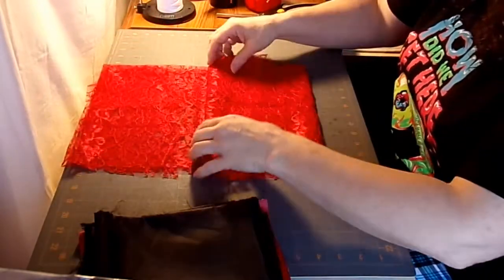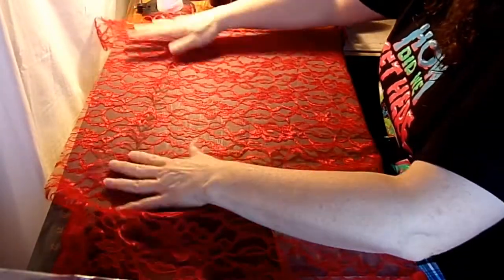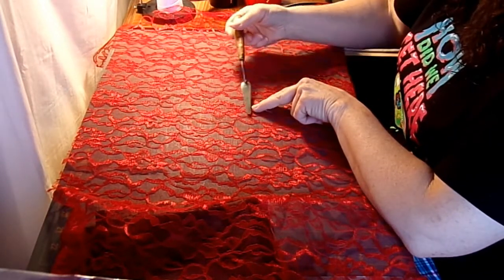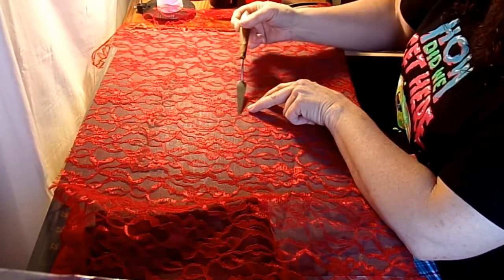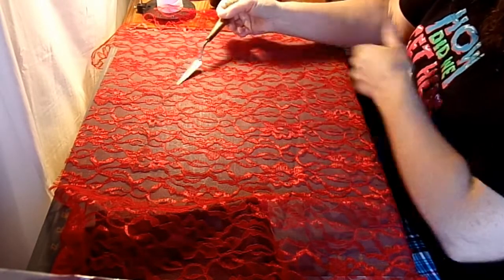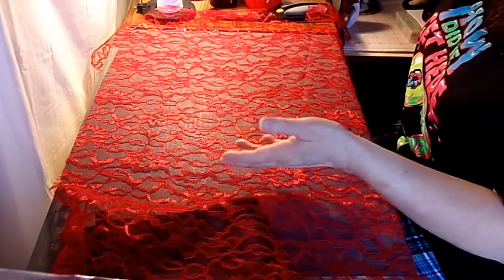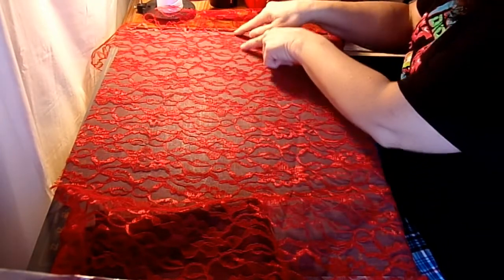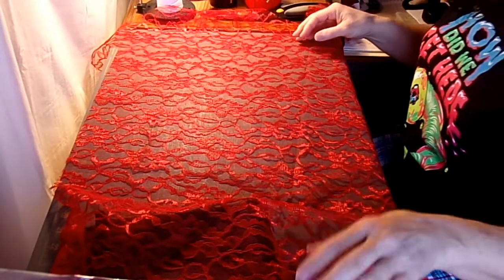For our gown, this lace has what I call a dual-directional print. If we look at this flower, the top edge of the flower is here and the bottom edge is here, but this flower is the very same flower flipped upside down. So this print could go this way or it could go this way — flowers going up, flowers coming down — it goes both directions. That's nice when laying out pattern pieces because it doesn't matter which way they lay.